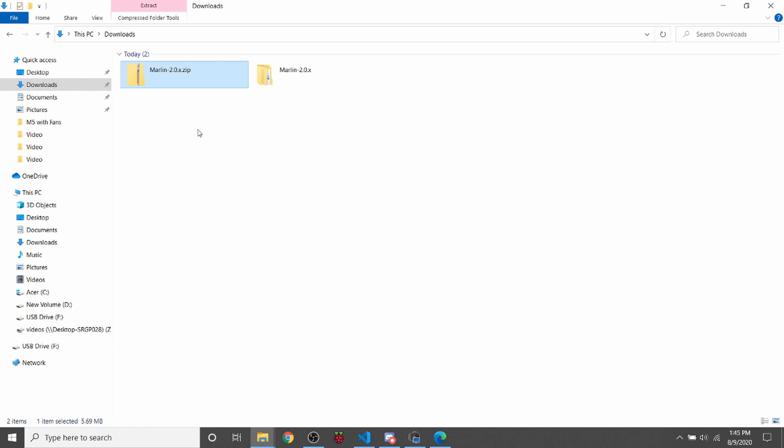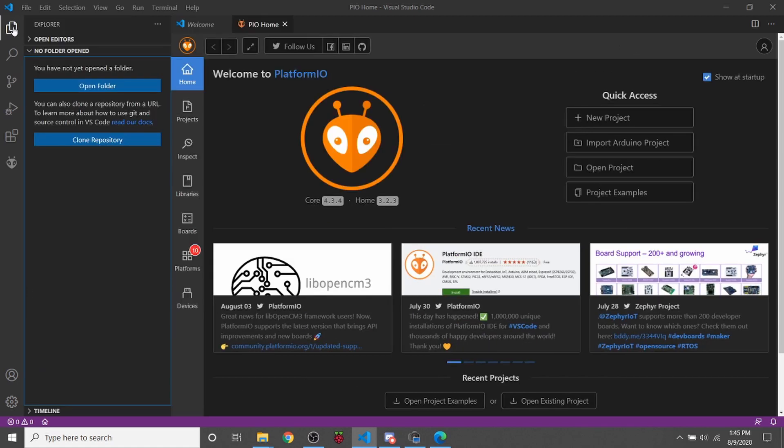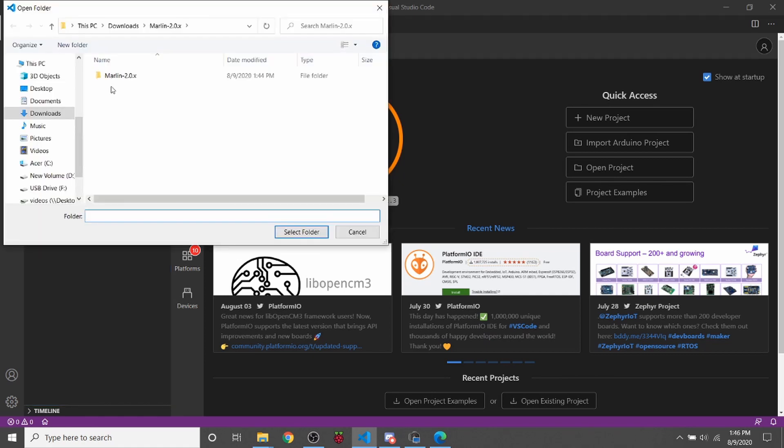I'm going to jump over to point out that I've downloaded the latest Marlin firmware as of this date and unzipped it. Now I'm going to go over to VS Code and open it up. I'll click on my File Explorer, go to Open Folder, and inside here I already have it set to Marlin 2.0. I need to go one folder deep in addition to that one, then select the folder.